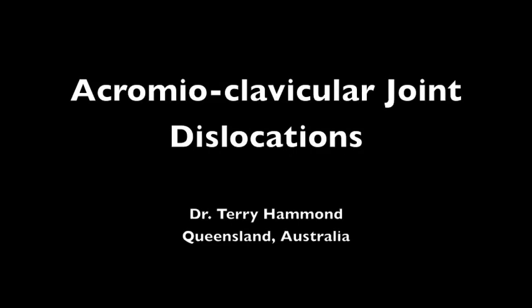My name is Dr. Terry Hammond. I'm an orthopaedic surgeon specialising in surgery of the shoulder. In this video, I will be discussing dislocations of the acromioclavicular joint.